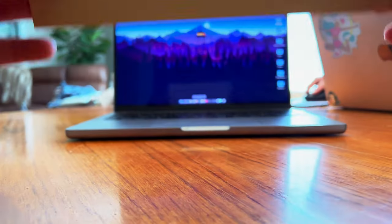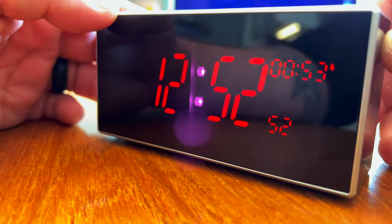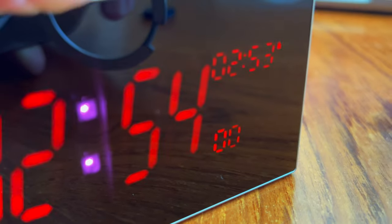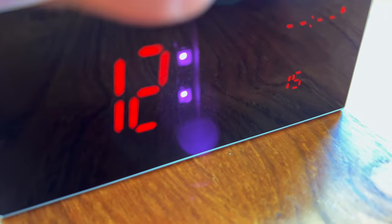Here it is — this ordinary clock that's also an alarm clock. It's like this all-glass and mirrored box with four buttons on the top to adjust the settings, including brightness levels, setting the alarm clock, 12-hour or 24-hour display, and you can also adjust the time.